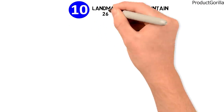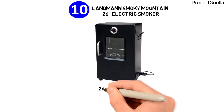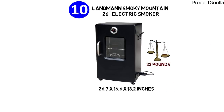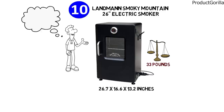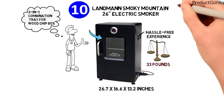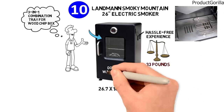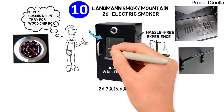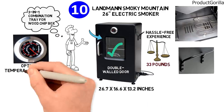At number ten, we have the Landmann Smoky Mountain 26-inch Electric Smoker. Dimensions of this model are 26 by 16.6 by 13.2 inches, and it weighs 33 pounds. The Smoky Mountain Electric Smoker features a new innovative three-in-one combination tray for the wood chip box. It is built to provide a smooth and hassle-free experience with a non-insulated cooking chamber, double-walled door, and wrought iron side handles. The temperature gauge is mounted on the door for optimum temperature control.